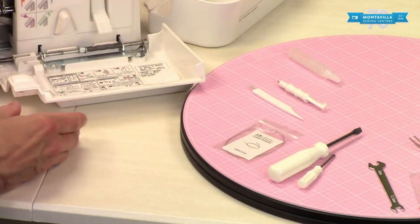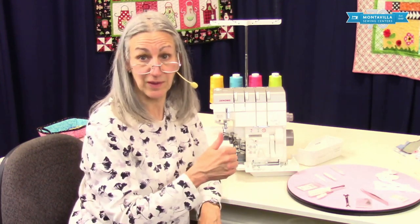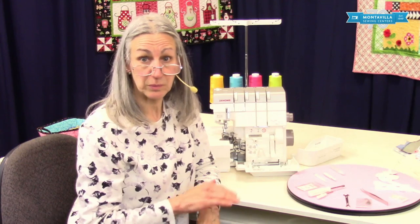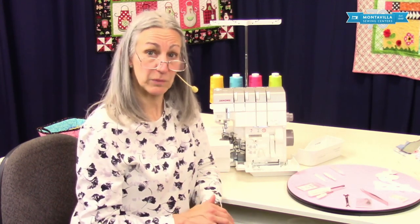So that's the basic accessories that come with your machine. If you enjoyed this video and found it helpful, give us a thumbs up. If you have comments or questions, you can leave those in the area down below. Stay tuned for other videos on this machine, and you can see videos on lots of other machines that we have here at Montevilla. Thanks for watching. Bye.